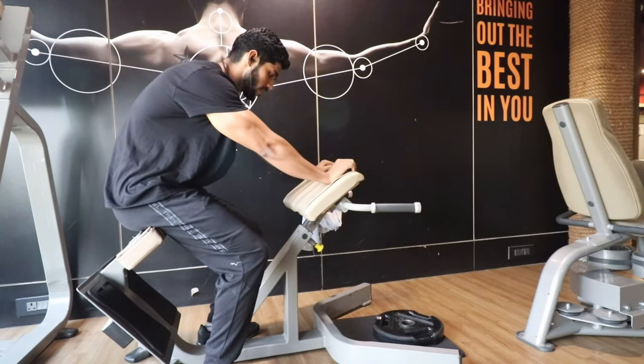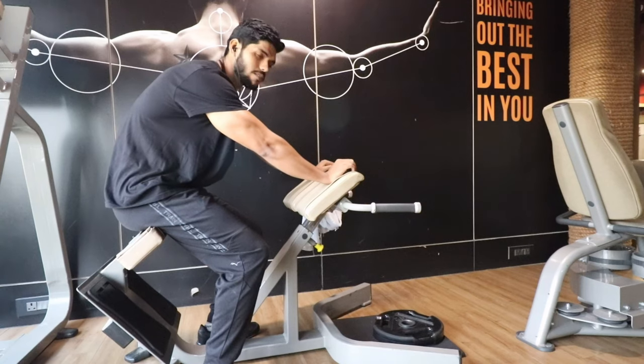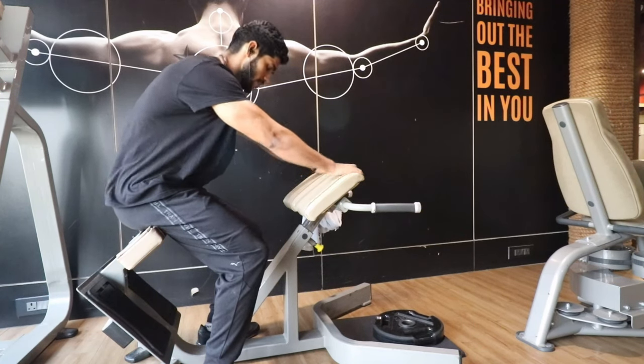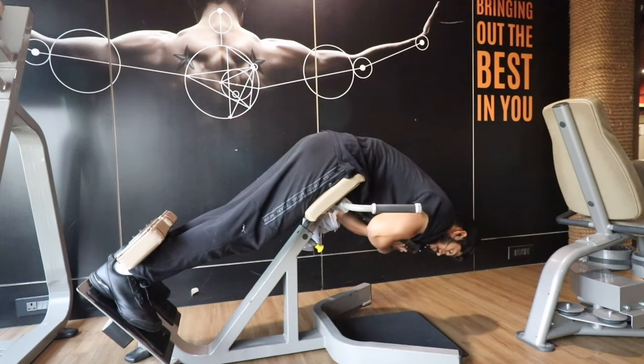So the difference with this exercise — you don't have to do 100-200 reps and then 20-30 reps. You have to increase the weight and then do 20-30 reps. Now we have to fix the plate and keep it close to your body.